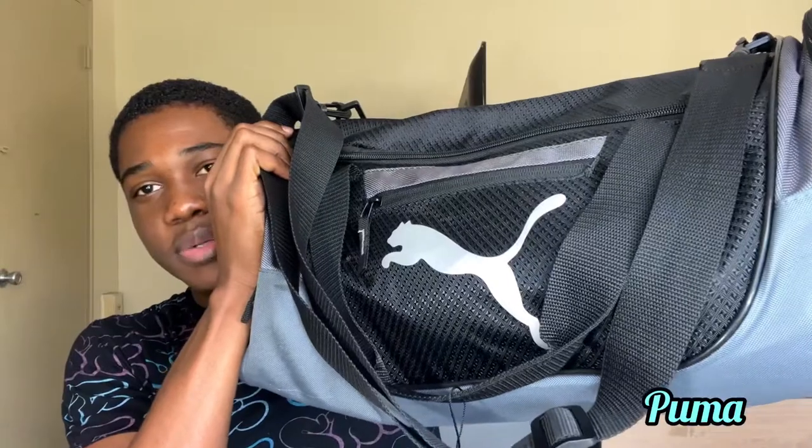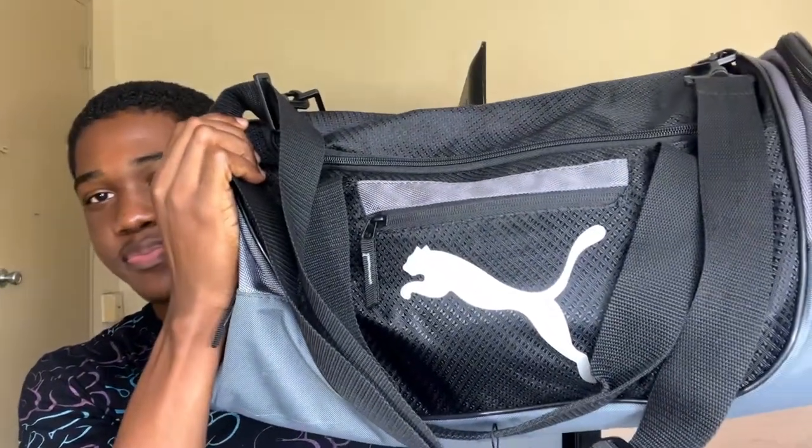Alright guys, this is my volleyball bag — the brand is Puma, you can see it right here. We're gonna start with the left compartment first.